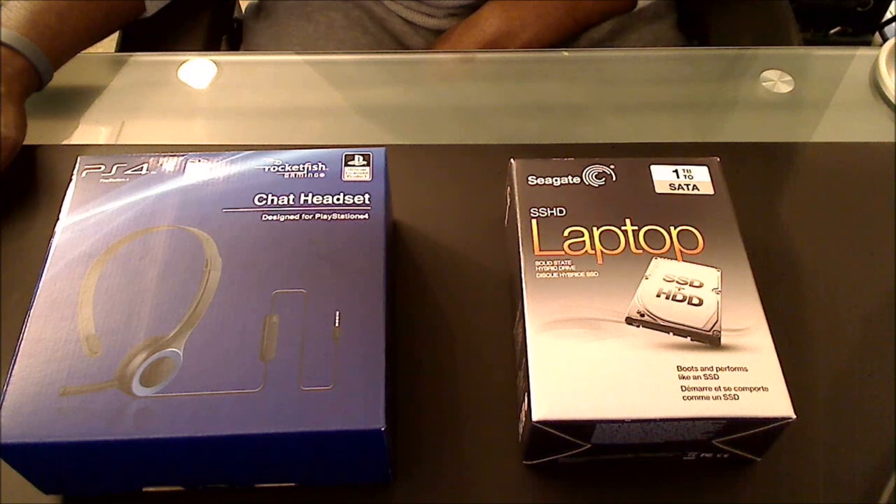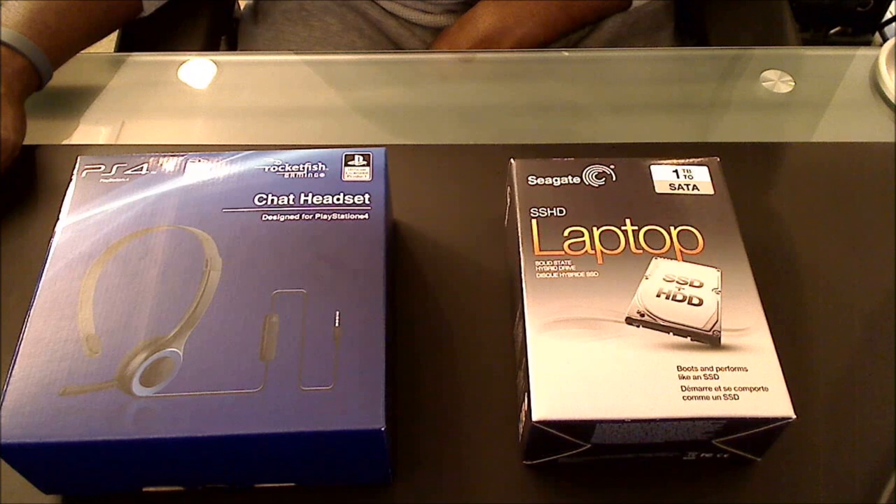Hey, what's going on everybody, ExhaustedGamer here. I'm bringing you a video today - I'm going to do a PlayStation 4 hard drive swap tutorial. But first I want to show you these two products that I picked up from Best Buy. As you guys may remember, I picked up the Toshiba 1TB hard drive but I decided to take it back and get the hybrid SSD 1TB for the PS4. I think I can use the load times and stuff like that.